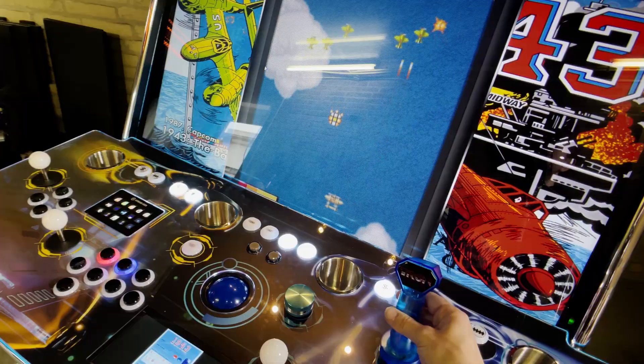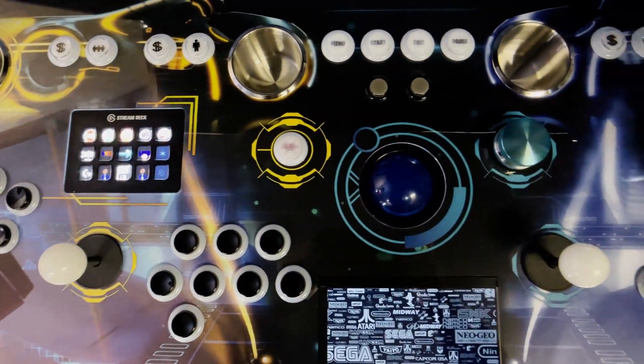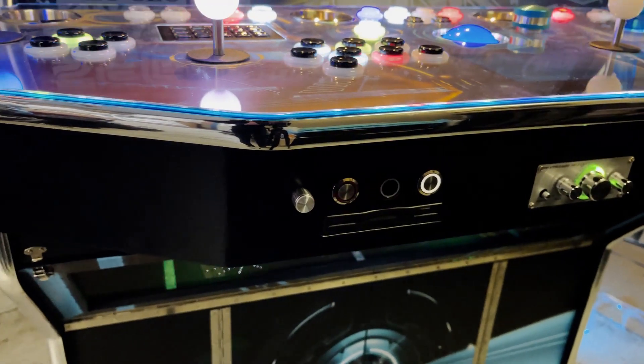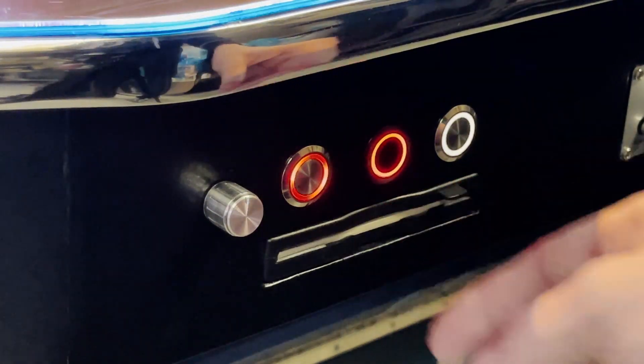It features a Tron flight stick. The front of the control panel houses the volume control, extra buttons, dimmer for the spots and an original 3.5 inch floppy disk drive. How awesome is that?